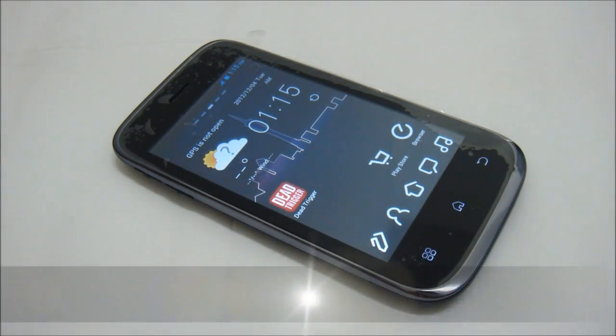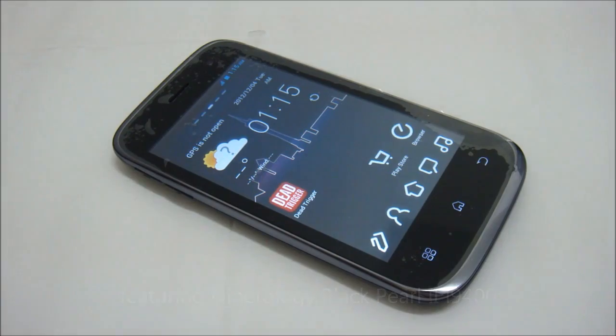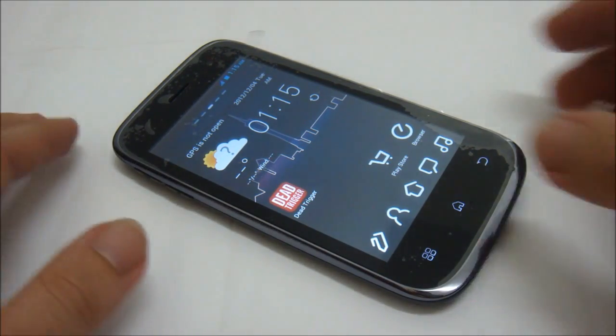Hello, I'm going to show you how to take screenshots on your Android phone running Android 4.0 and above, or Ice Cream Sandwich and even Jelly Bean. This method of taking a screenshot was actually already implemented by Google since Android 4.0 Ice Cream Sandwich on their first Ice Cream Sandwich phone, the Galaxy Nexus, and all phones after that running Ice Cream Sandwich can use the same method.